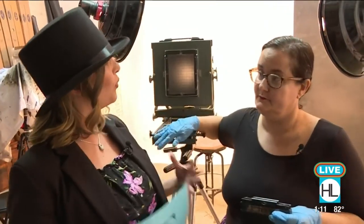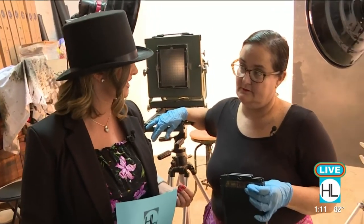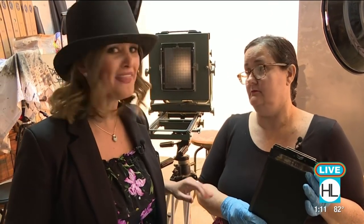So tell everybody a little bit about what Tintype photography is. Tintype photography was invented in the 1850s. It's an antique photo process that was done before film. Not like the ones that we see in the saloon, right? Kind of, maybe, yeah.